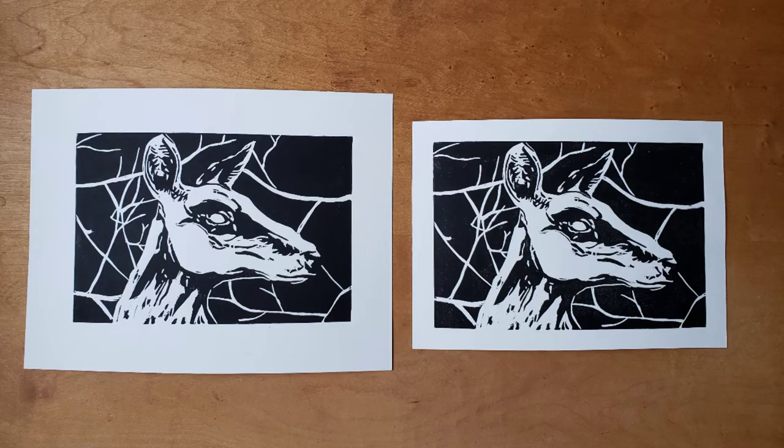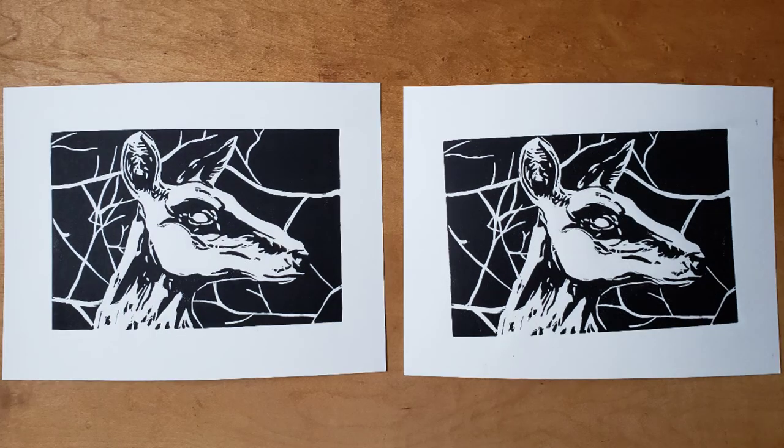This print was well printed, but the paper is a different size from the rest of the edition. Here, the block on the right wasn't properly registered, so it's crooked on the paper.